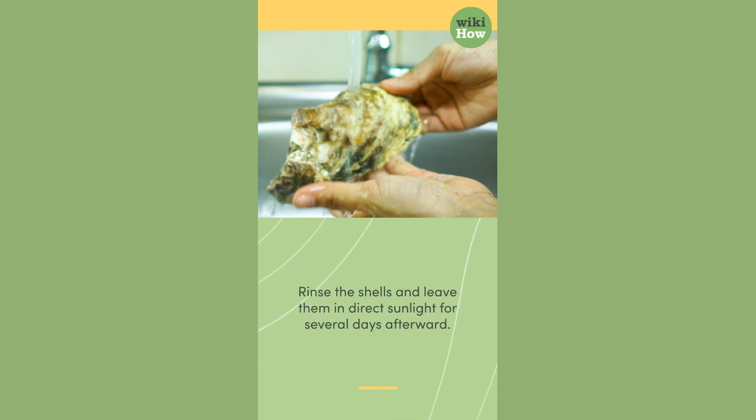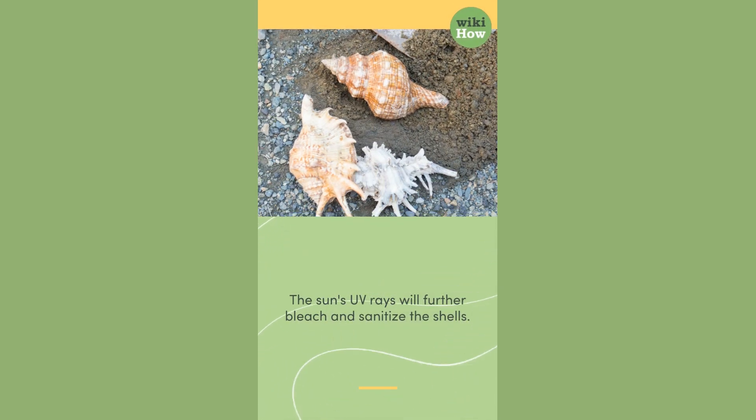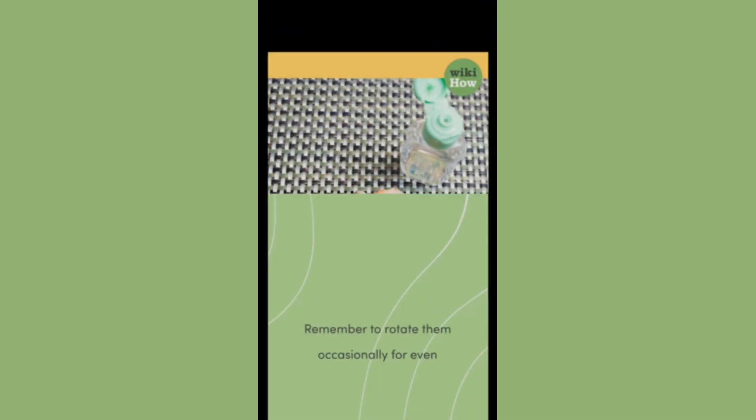Rinse the shells and leave them in direct sunlight for several days afterward. The sun's UV rays will further bleach and sanitize the shells. Remember to rotate them occasionally for even exposure.